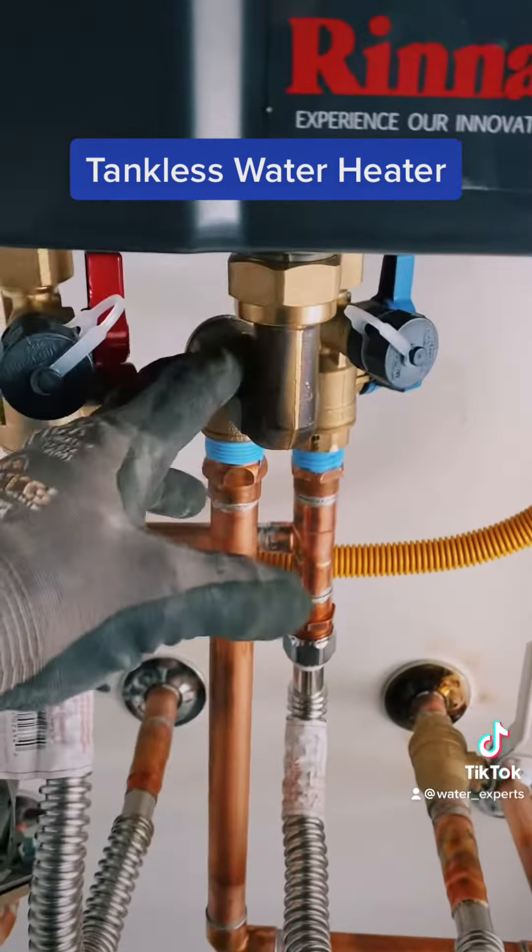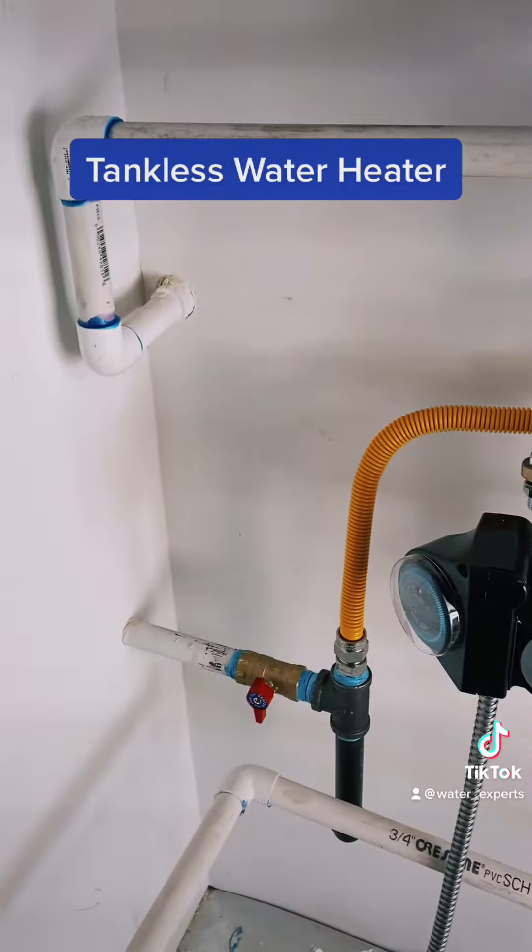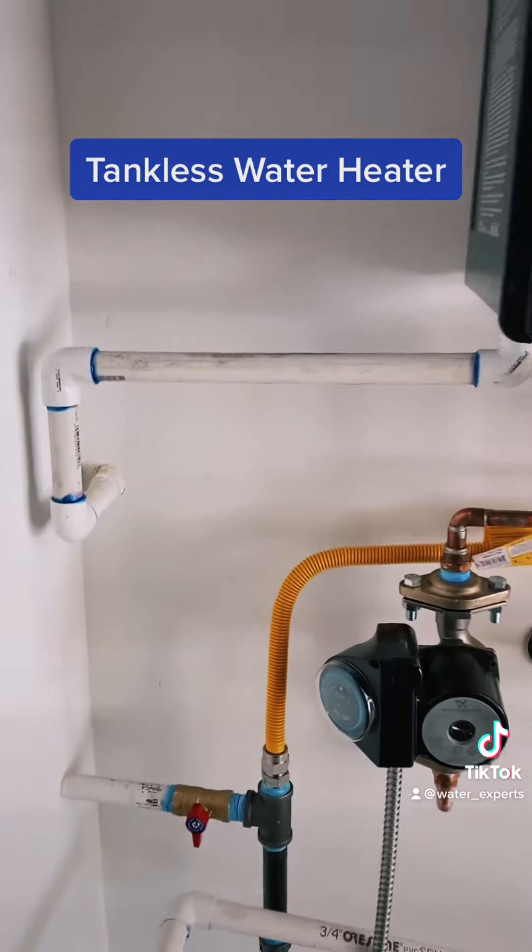Here we have a temperature and pressure valve coming down and out, and over here we have the gas line and our condensation line.